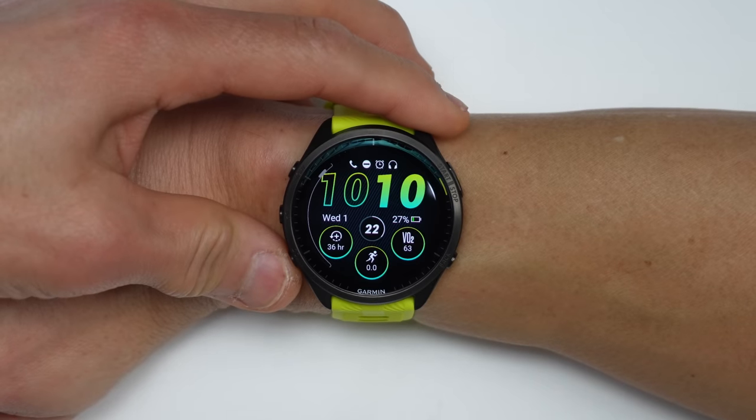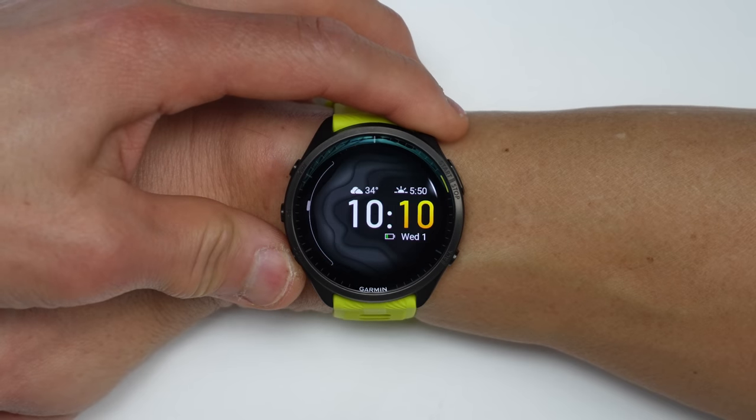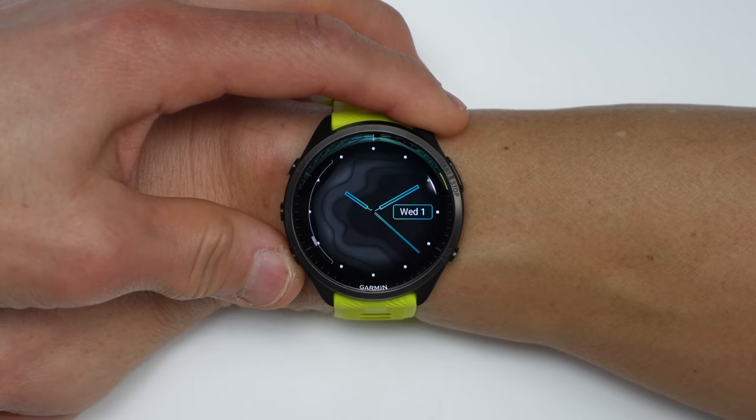Along with the interface, they really went all out with the new watch faces on the 965. I'd have to argue that these are some of the best-looking stock watch faces I've seen so far. I'll just scroll through all of them now — feel free to pause to check any of these out.